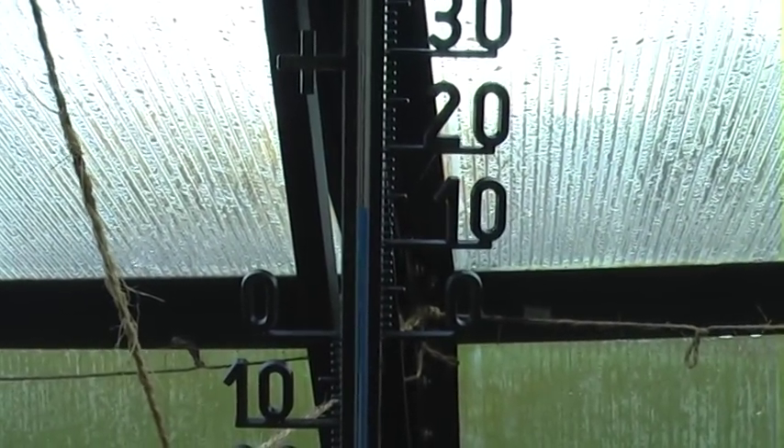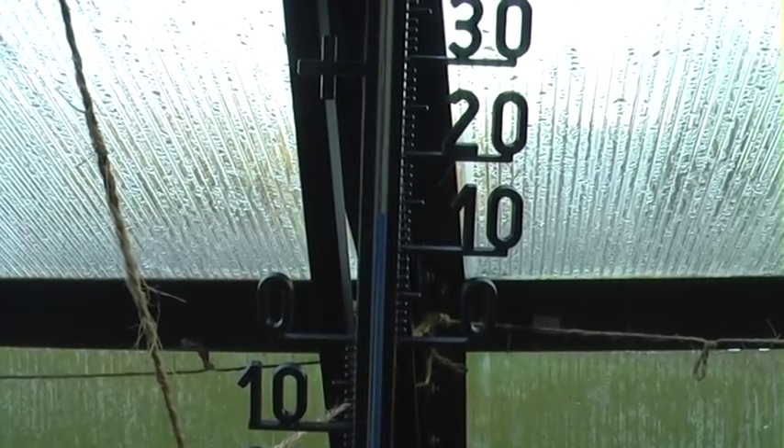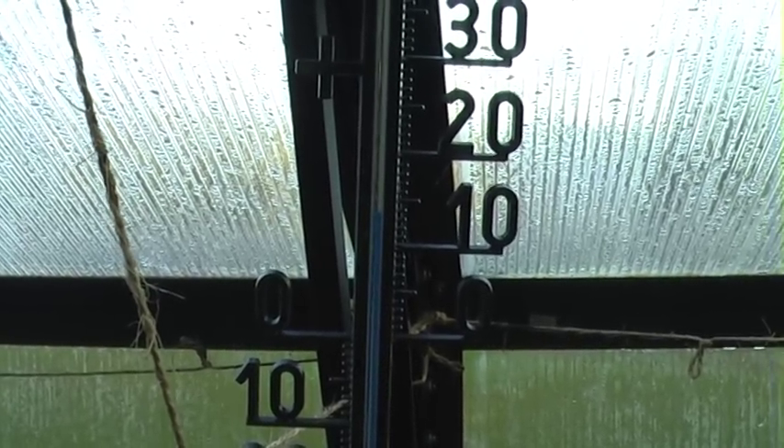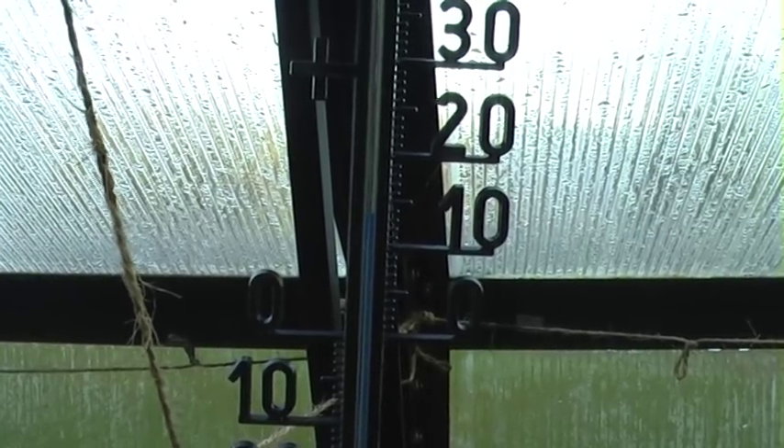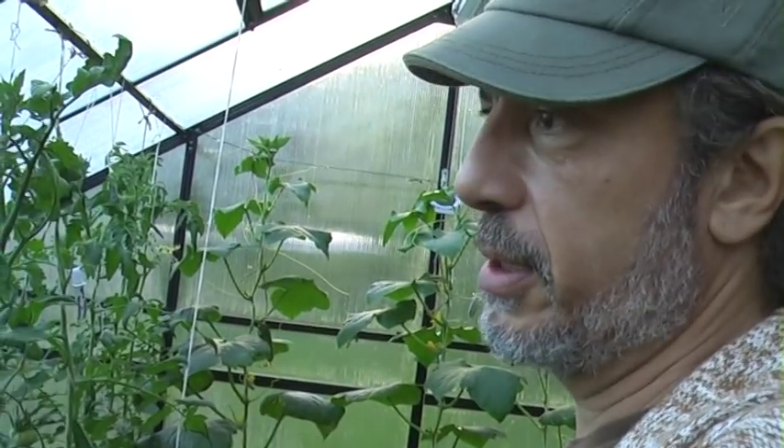I don't know if you are able to see this, but it's the temperature in the greenhouse just now in the evening. It sinks quite low at night — down to about 7-8 degrees Celsius. Even with the heat on inside here it gets quite cold, so in the middle of winter it gets very cold in here. So I probably won't be able to grow anything, but each and every winter is different, so we never know.